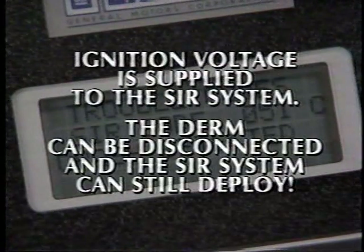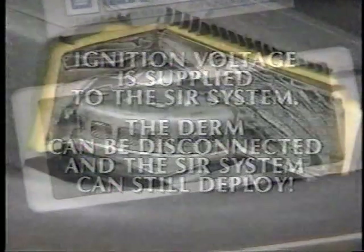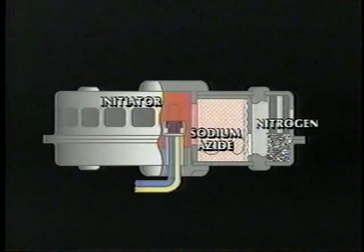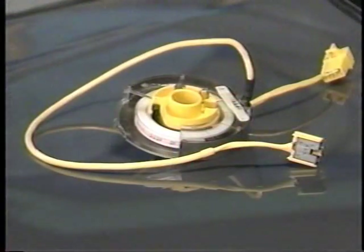Since ignition voltage is supplied to the system as well, the DERM can be disconnected and the system can still deploy. The inflator module contains the inflatable bag, the propellant canister, and the ignition device or initiator. During deployment, current heats the initiator, which ignites the sodium azide. The sodium azide then undergoes a chemical reaction to produce nitrogen, which fills the bag.